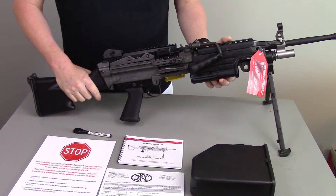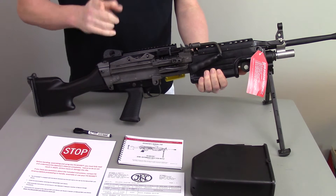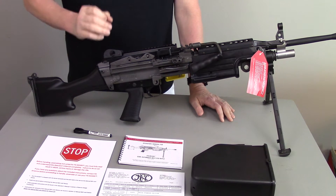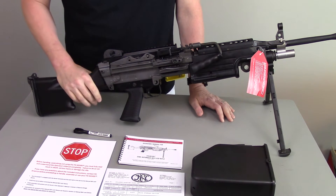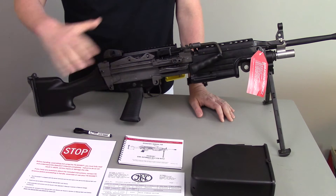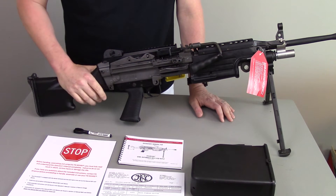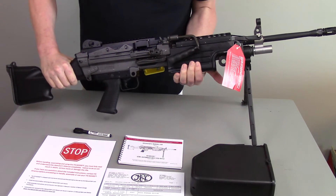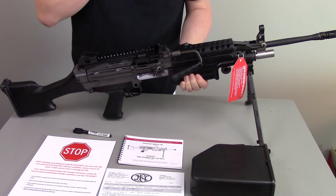So what do you get for $7,500? As typical with FN, it comes in a cardboard box — the most expensive cardboard box you can buy. It probably comes the exact same way the military gets them: in a cardboard box with some components and paperwork. You'll probably want to invest in a Pelican case. Now, this is a piston-driven gun, and the firing mechanism is actually very similar to an AK.